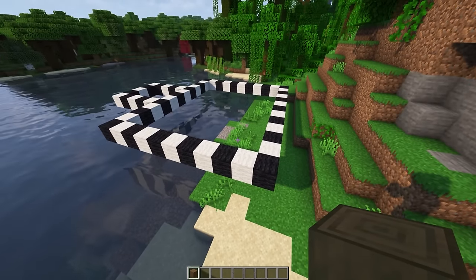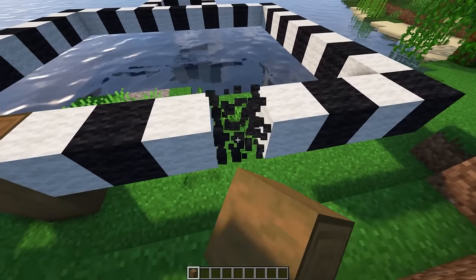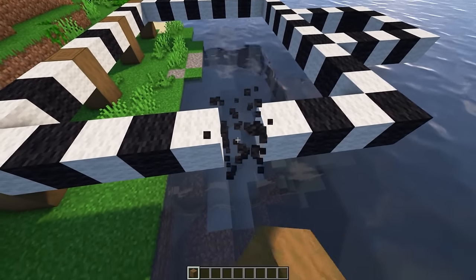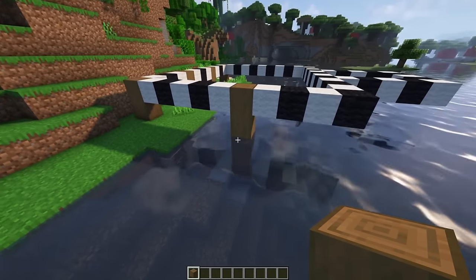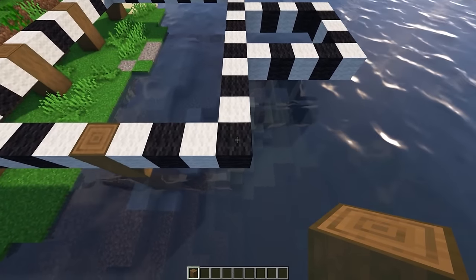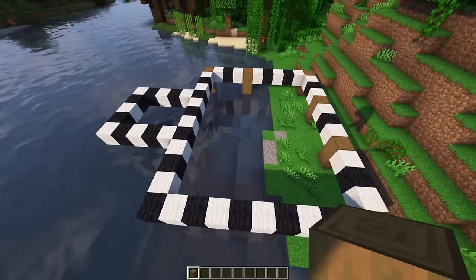We're gonna start this layout by getting a stripped spruce log and putting it in the corner two blocks up. Then we're gonna do this three blocks between each pillar. Then we're gonna count five blocks and put another pillar right here. You can go down into the water if you're doing it along the water, or until it reaches the bottom of the ground. Then we're gonna put another pillar here on this corner, and we're gonna repeat the same thing on this side.